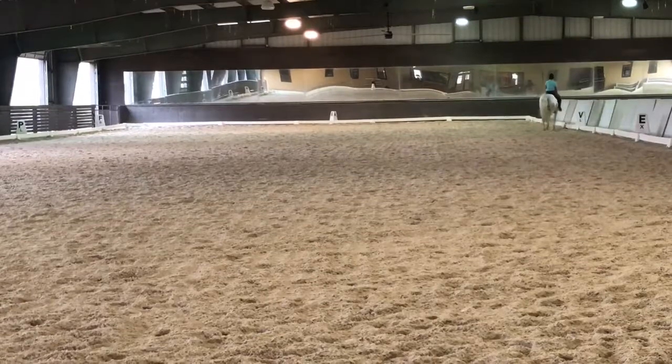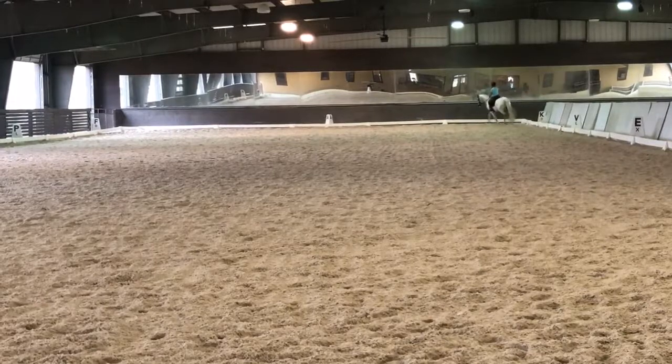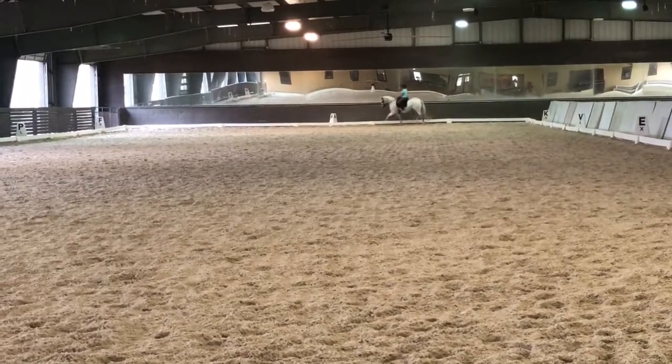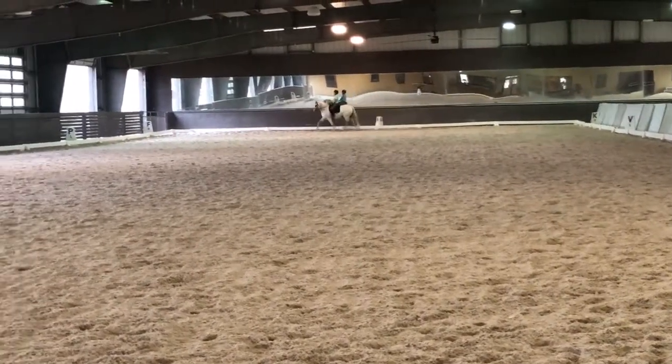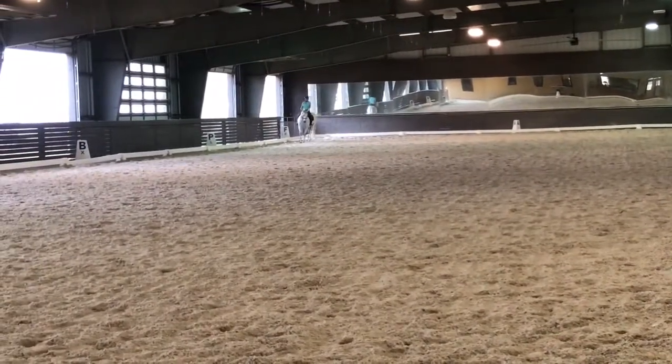Then you straighten her, flex her down to the left, and you're going to ride a half-pass in the corner. I want you to really think to flex her left, balance her on the right rein. I want no jiggling out of the reins to happen as you start it. Shoulders forward, and then you come.